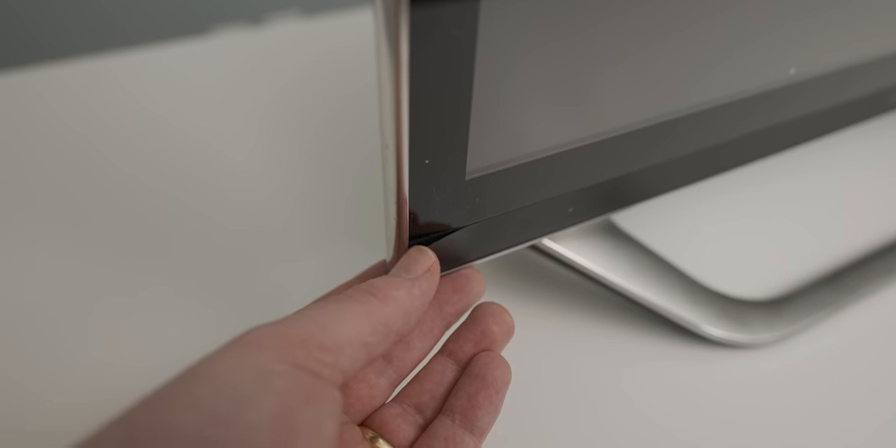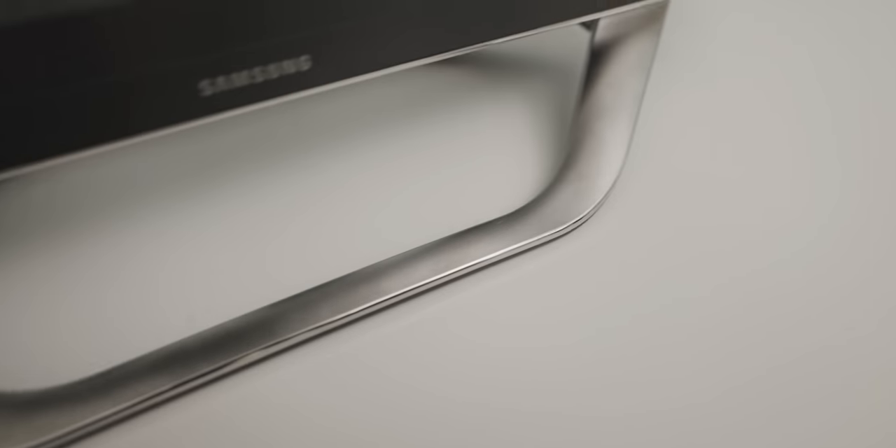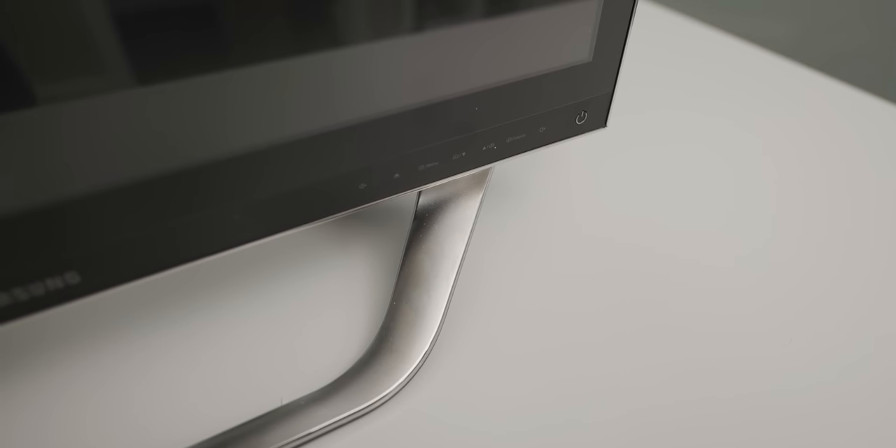This little bit of front fascia is coming off. It is pretty dirty — I'm definitely going to have to give it a clean, he says, knowing that he never cleans any of this stuff.